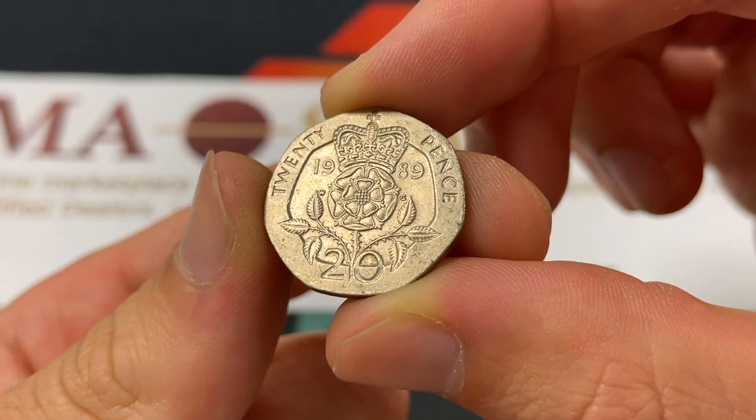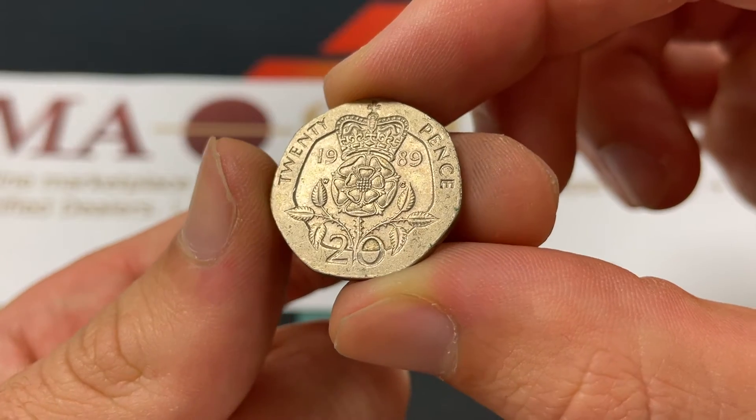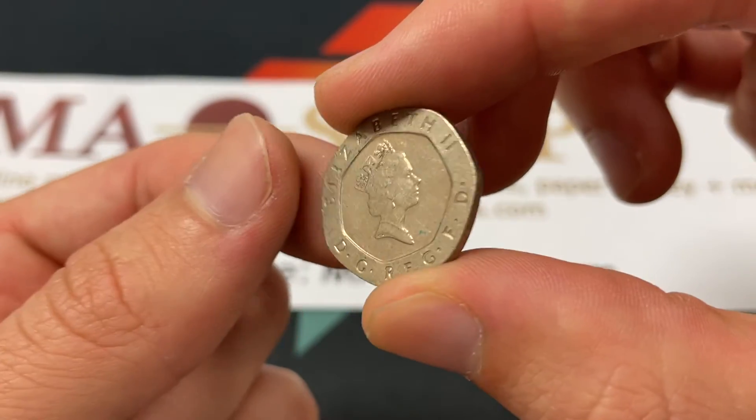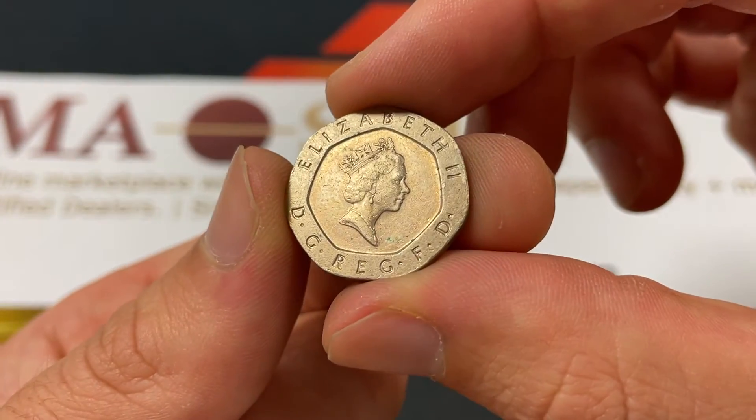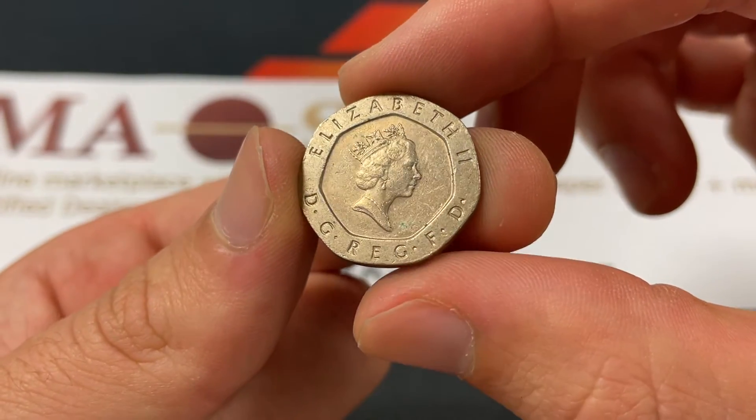Hello everybody, Christian from The Coin Dictionary here, and today we're going to be speaking about the 1989 20-pence coin from Great Britain or the United Kingdom. We're going to go over everything that you'd want to know about this coin, from the design to the value and its history.